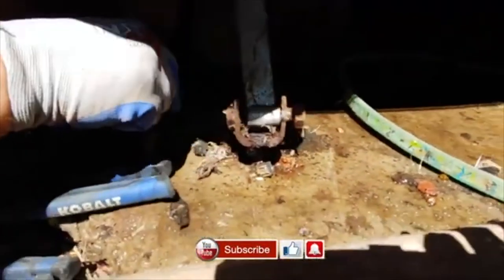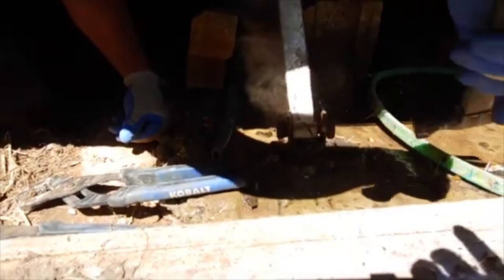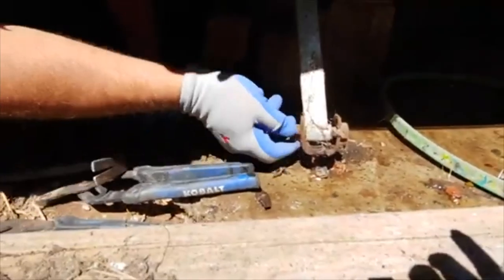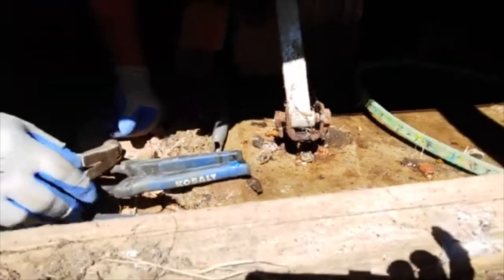Right here is a square shank, and there are square holes in this anchor. Here I go — I'm going to drive it over. See how that square point right there came out of that square hole and it's already turned? So we're going to loosen it up some more.